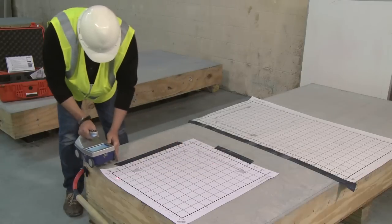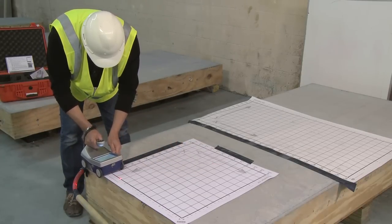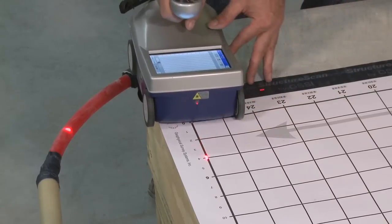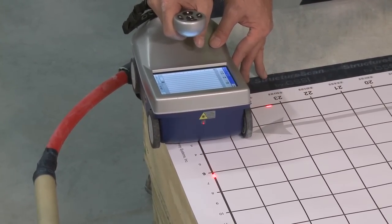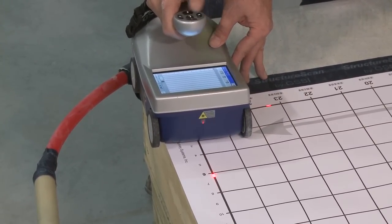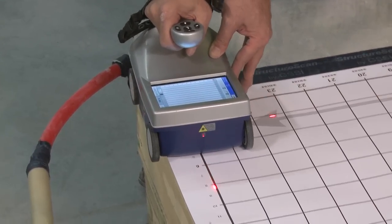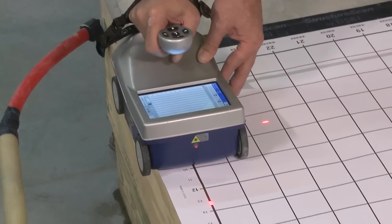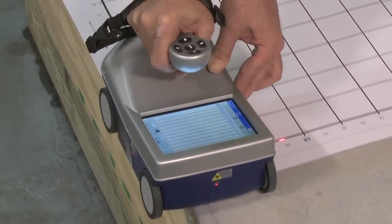Now I will finish up with line 26. Being on the edge, two of my wheels will be off the edge. Because the mini is designed to be four-wheel drive, all four wheels turn simultaneously and together, so that when I scan even with two wheels off the surface and two wheels on the slab, I can still collect data.